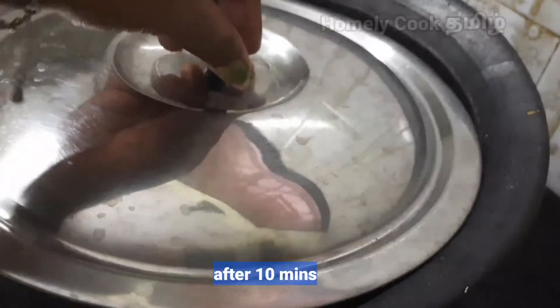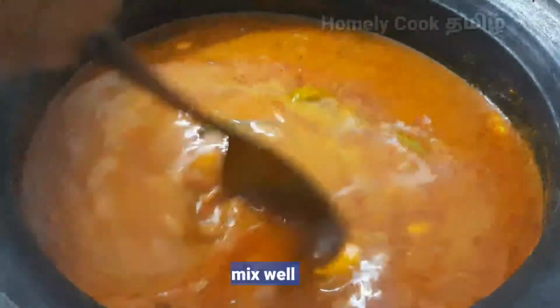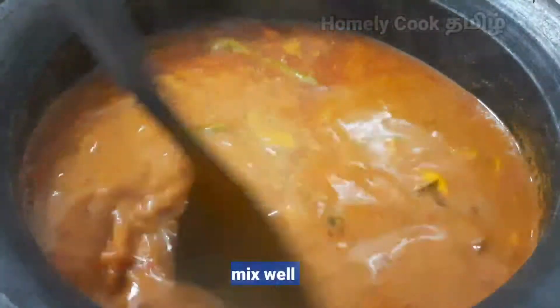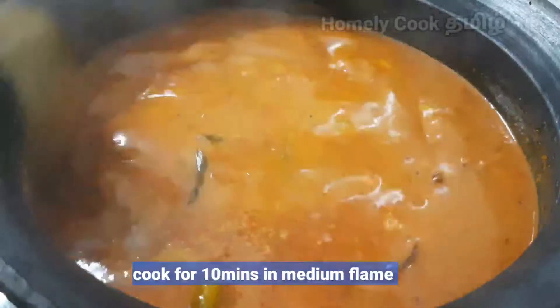We will open the pot on medium flame. We will use the pot and add to it.